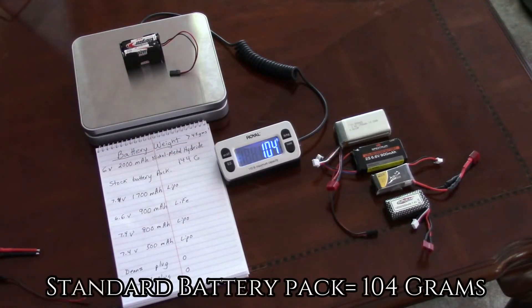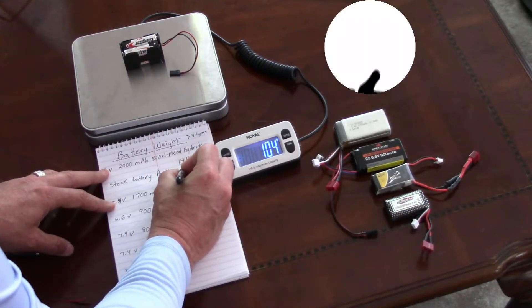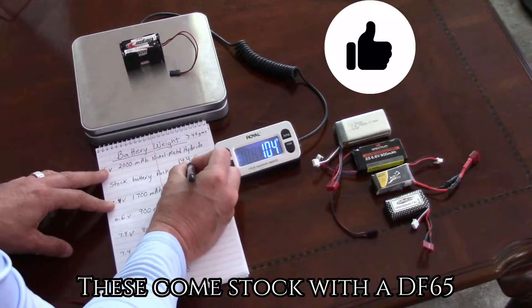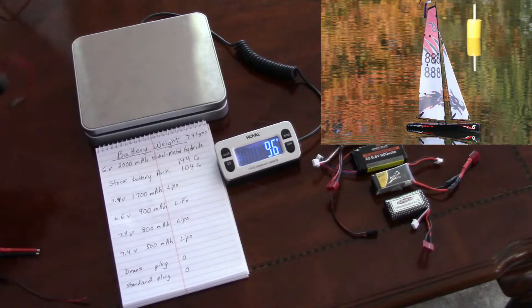The next battery we will test is the standard battery pack which uses AA batteries. It comes in at 104 grams, and of course these come stock in a DF-65.